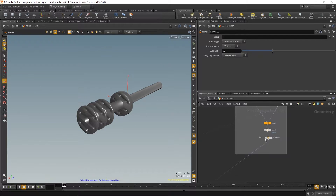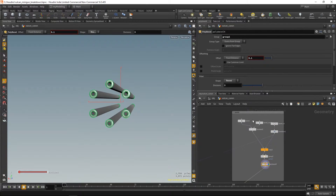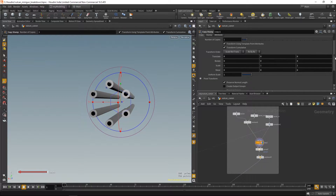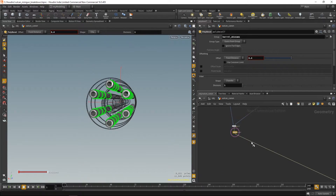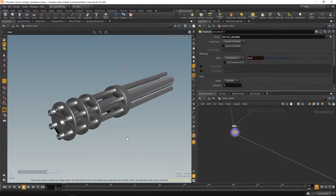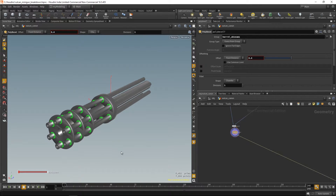The next part is the barrels — also very simple. Just cylinders copied to points and I booleaned the inside of them. I could have done it in other ways, but this was fairly fine. This was probably one of the easiest parts.